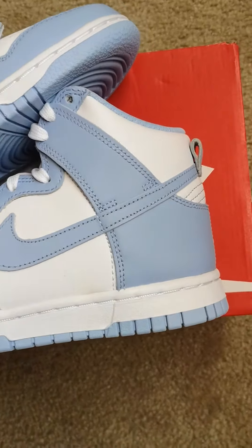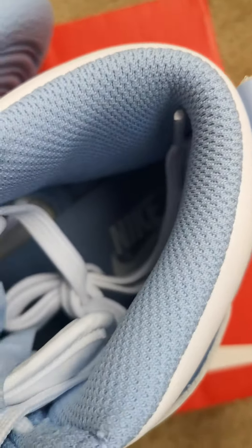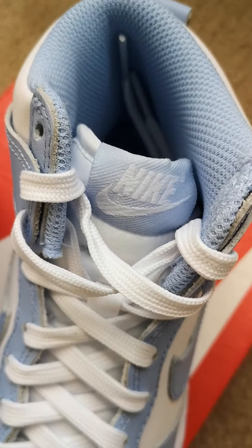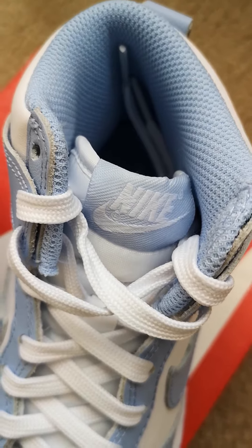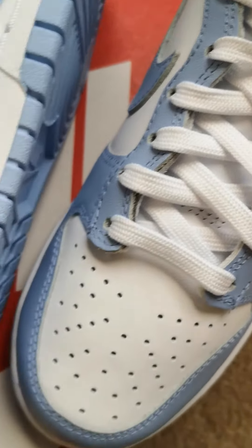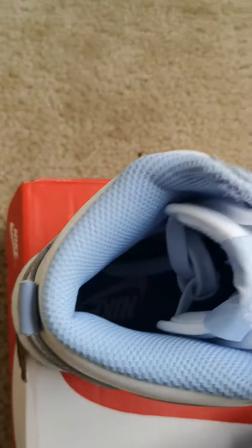Simple Nike Dunk High, not too much to it. Same colors on the outside with the Nike logo, and on the inside you've got the Nike stitching with the aluminum colorway and a white Nike check. All white laces, and the same thing on the other shoe — nothing different, nothing more, nothing less.